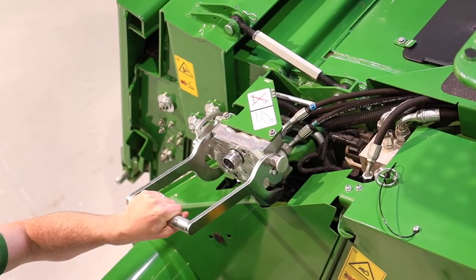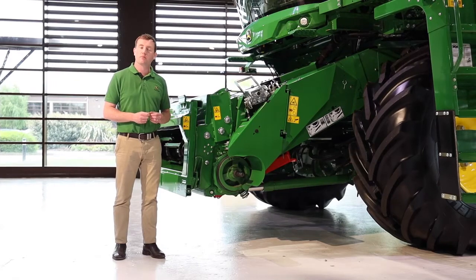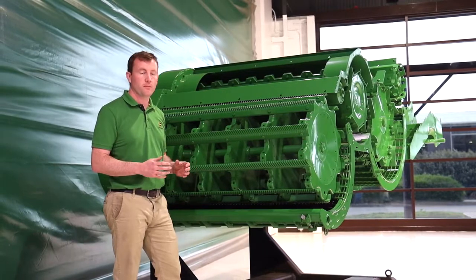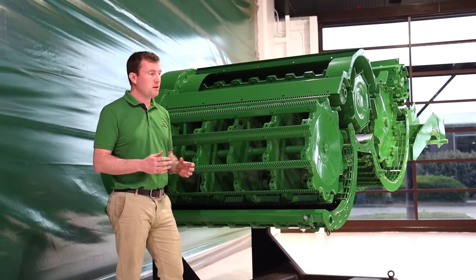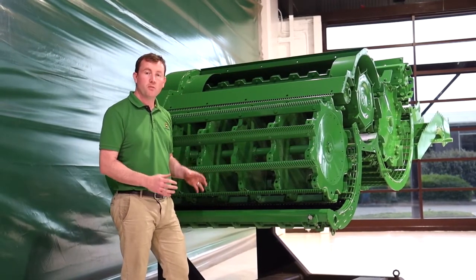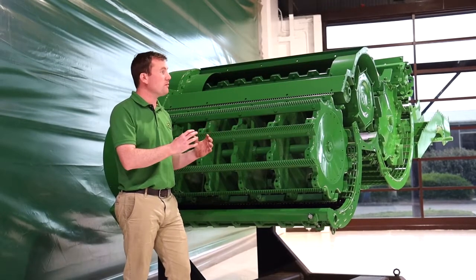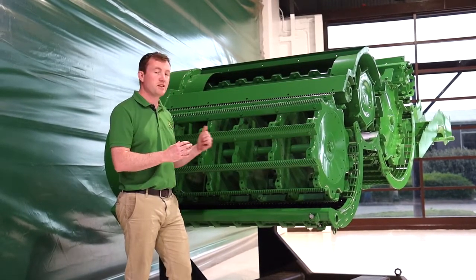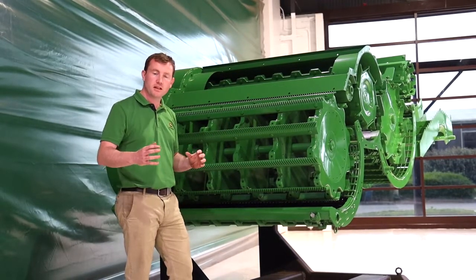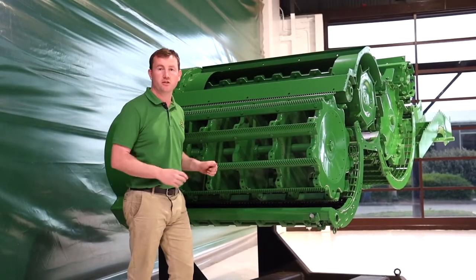The multi-dock not only conveniently connects the hydraulics and the electrics of the header, it engages the header locking pins as well. The feeder house is actually positioned closer to the drum than ever before. The main reason is we've got a new concave underneath. But also, the closer we can get the top sprocket of the feeder house to the threshing drum, the less dead space we have, continuing that pre-threshing technique all the way up the feeder house for a very smooth transition into the threshing drum.